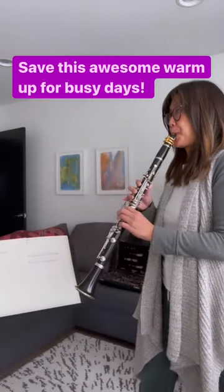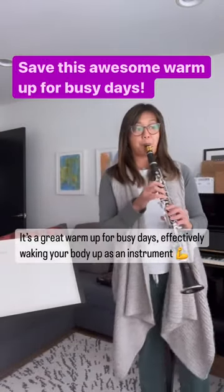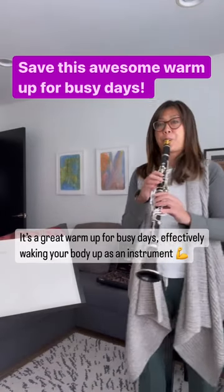This is one of my absolute favorite warm-ups. It's a great warm-up for busy days because it wakes your body up as an instrument.